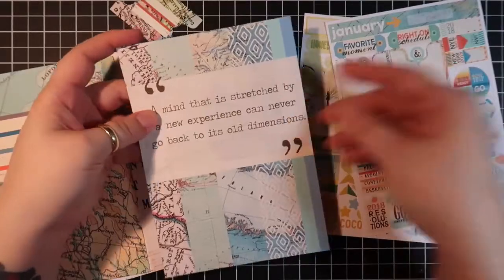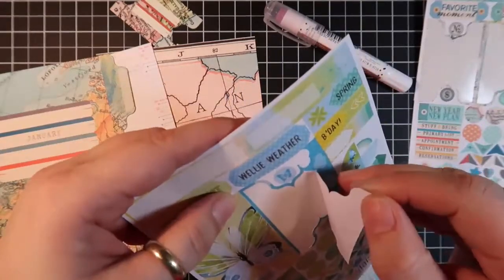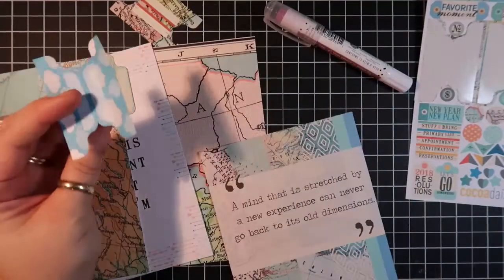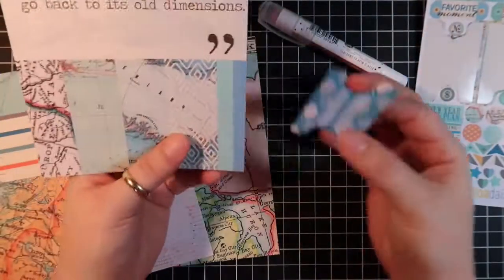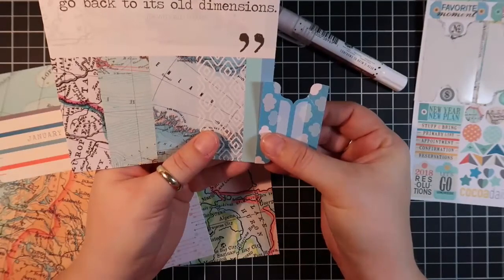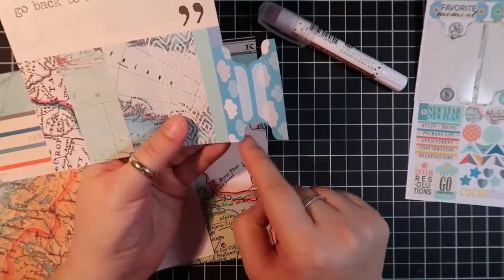I'm going to do the same thing with my clouds. So my clouds I'm going to line up on the bottom — same deal, just put it down at the bottom of the page, sort of wherever you like.